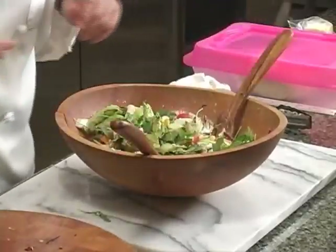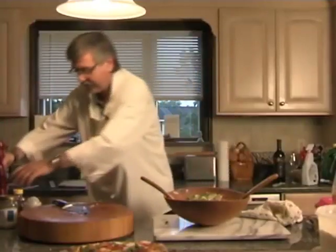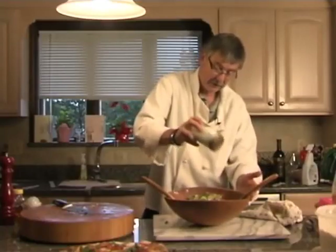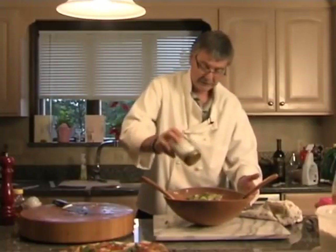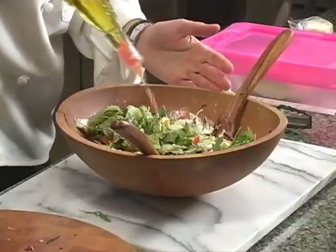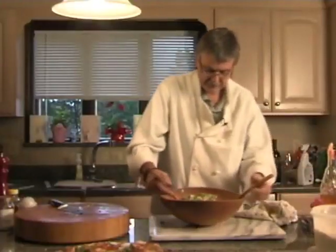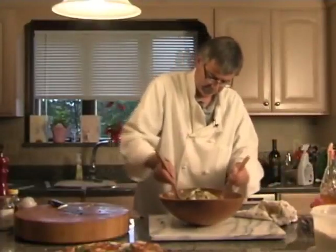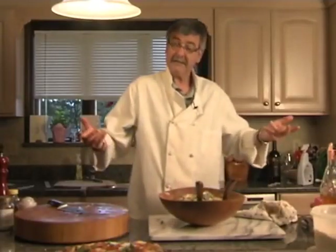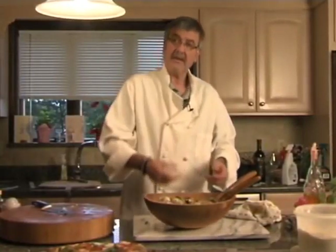Mix the arugula in. Now just a simple dressing — not really a dressing, just another coating. A little salt — we actually didn't salt it at all so put some in as much as you'd like — a little bit of olive oil, mix that, and that's it. Goat cheese grilled salad with arugula.